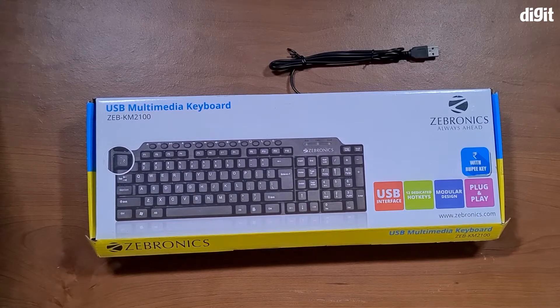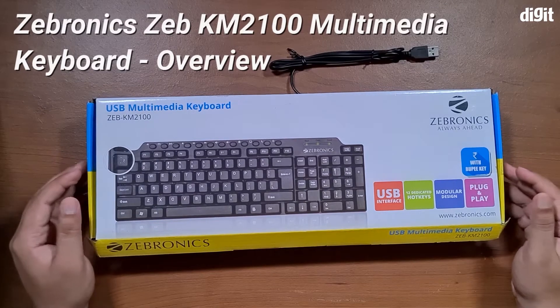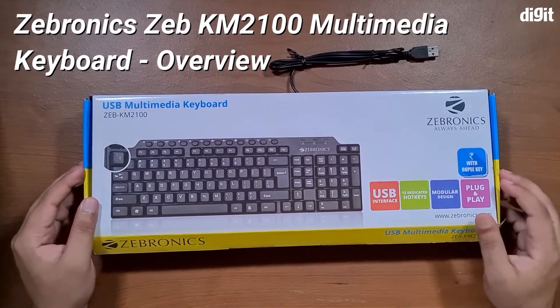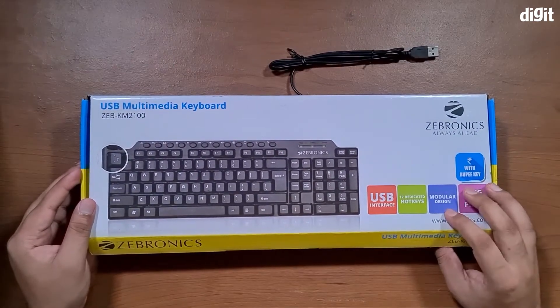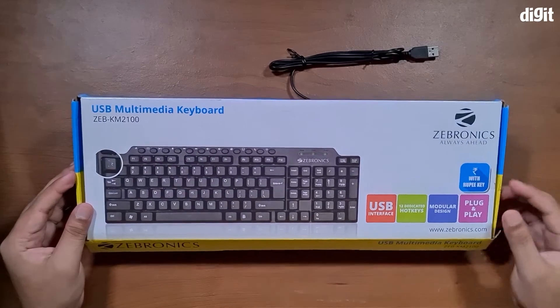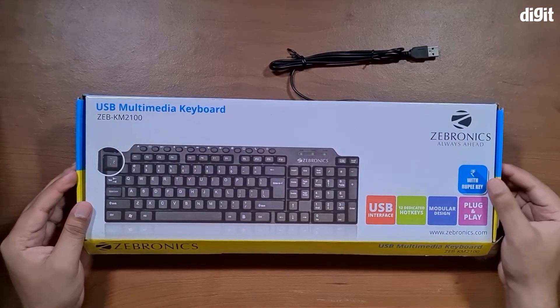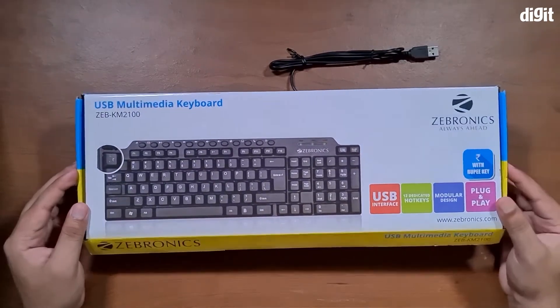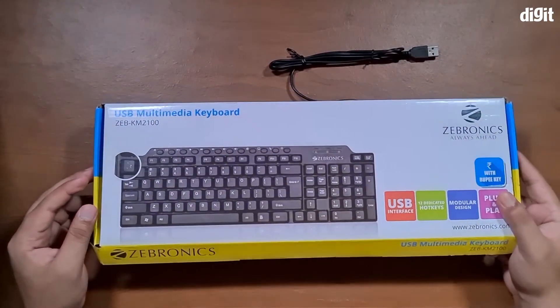Hey guys, welcome to digit.in. Today we have with us the USB multimedia keyboard from Zebronics — the Zebronics KM2100. As you can see from the box, it's got a few interesting features, one of them being a dedicated rupee symbol key, modular design, and 12 dedicated hotkeys. So let's keep the box aside and take a look at the keyboard itself.